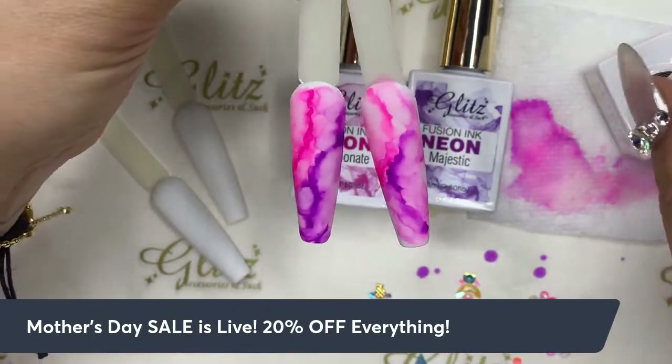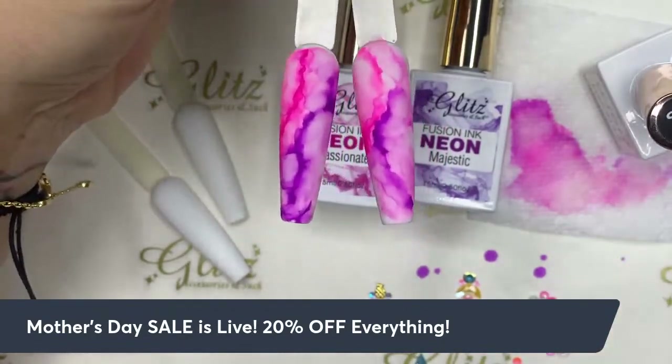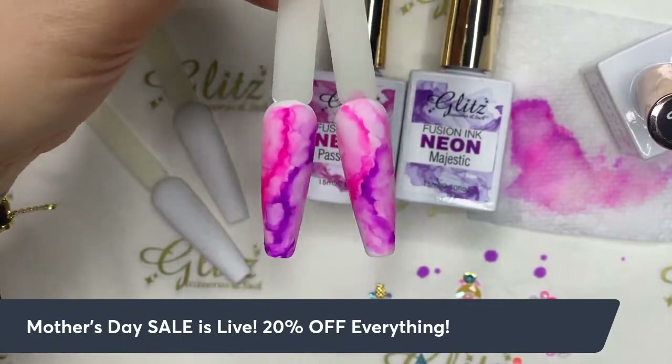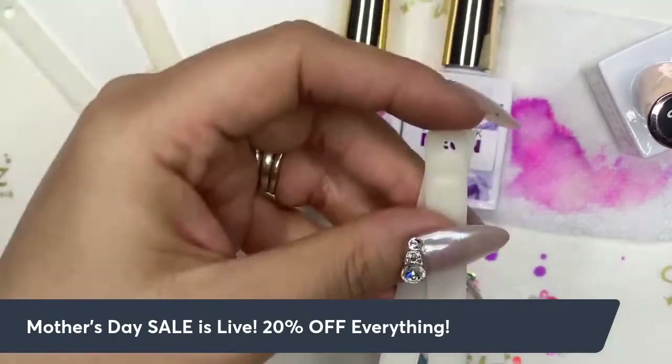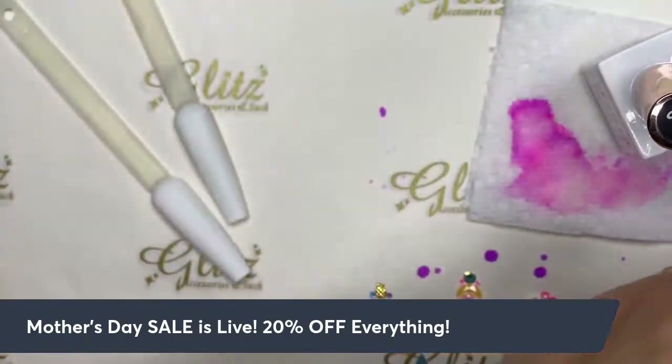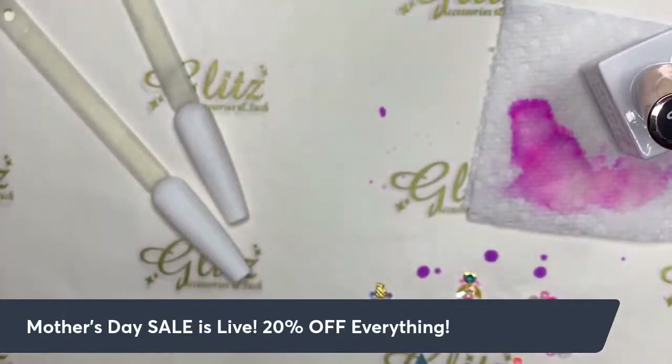All right, I'm happy with this, we'll stop right here. It looks really good in person — under the camera it's so vibrant. So what about the next one? What other colors should we do? The green.